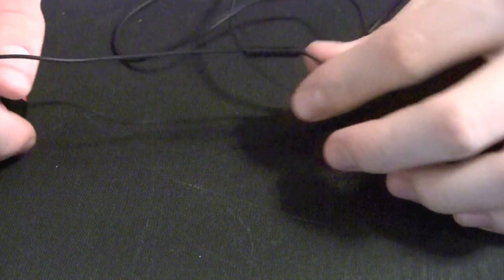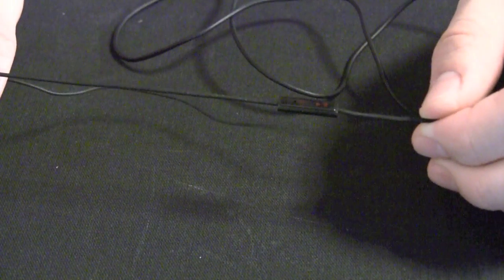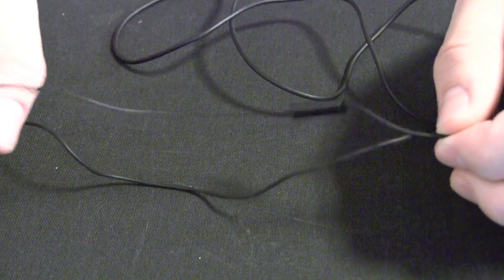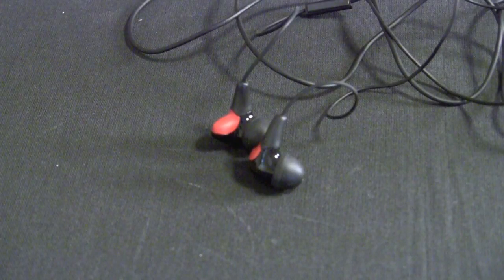Along the cable of these headphones is a microphone and playback control, so you can use these with your iPhone to make calls and control the music playback.